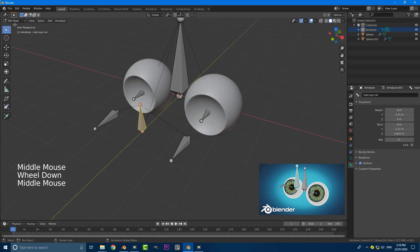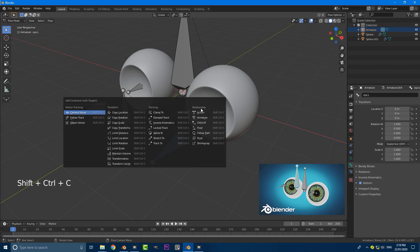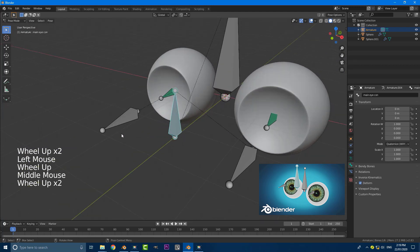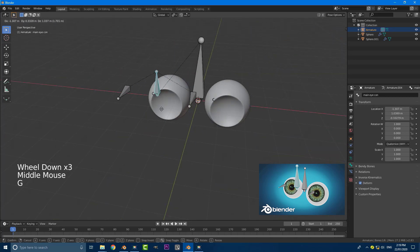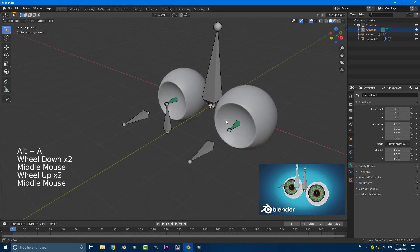Now go out of edit mode and into pose mode. Select the left eye look-at bone, then holding Shift select the left eye bone, then go Ctrl+Shift+C and add a constraint called Track To. Do the exact same thing for the right side: hold Shift, select the right eye bone, go Ctrl+Shift+C and Track To. Now if we grab the main control bone and hit G to move it, both eye bones point towards the main controller. You can also control them individually. Undo all that — our constraints are set up.